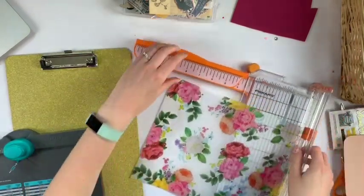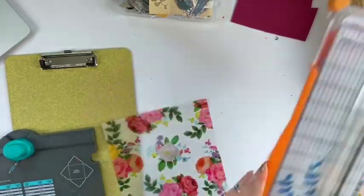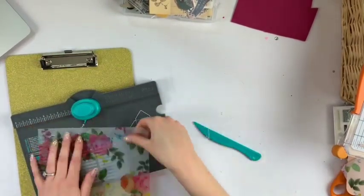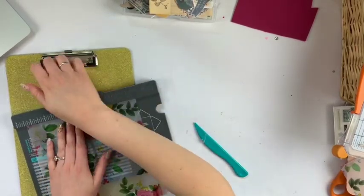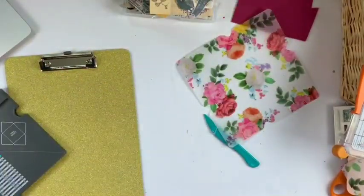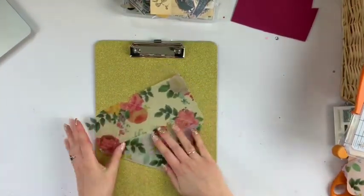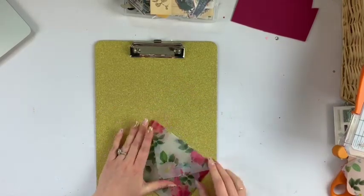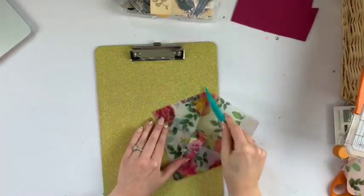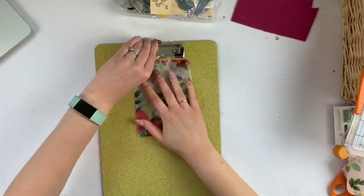I've seen this around, not as much recently but in the past for sure. I went to my local dollar store, which is Dollarama, and found this really cute clipboard that is gold glitter. I thought, oh my goodness, this couldn't be more perfect. Basically you get a cute clipboard, embellish and decorate it, then layer up a bunch of items for whoever the recipient is and they'll get a bunch of cute little gifts. I'm not sure who started this — I would love to give credit but I'm not 100% sure, so I apologize for that.